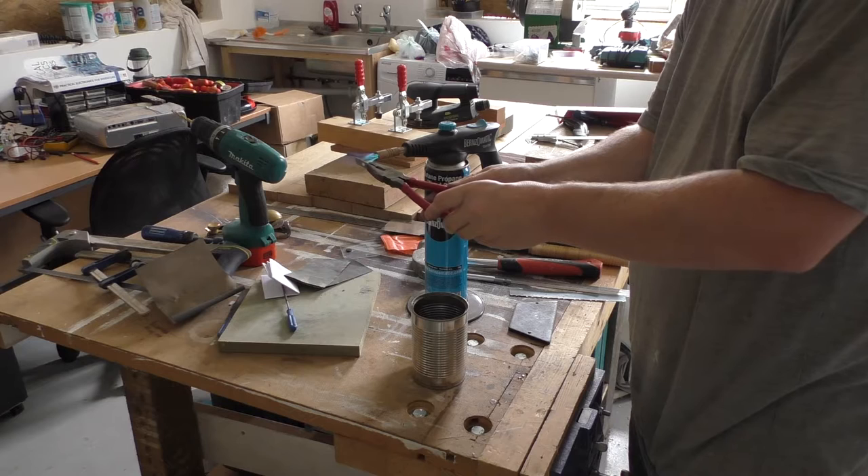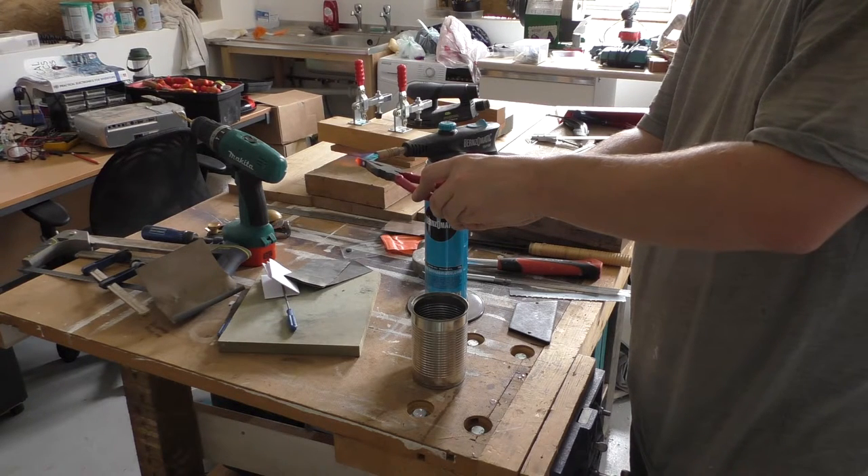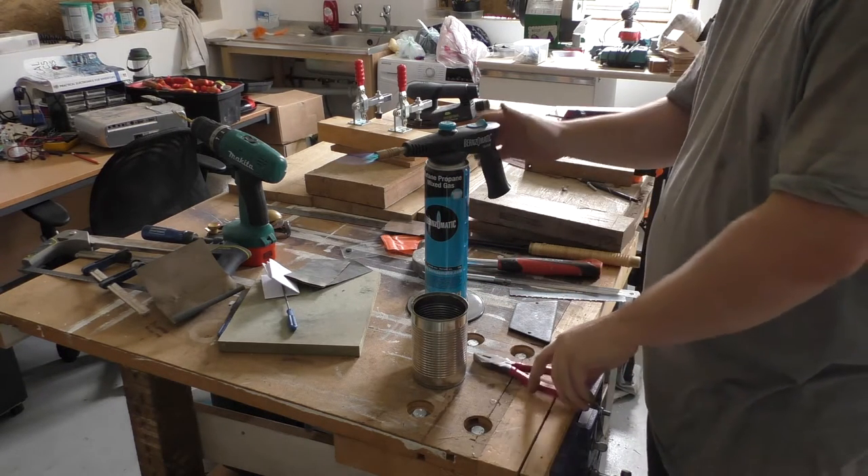As I wanted the edge to remain sharp I decided to harden it by heating and then quenching the cutter. Since I used an existing tooth this step probably wasn't necessary, but it certainly couldn't hurt. A file test afterwards showed the tooth to be fully hardened. It occurred to me after hardening that this steel may well harden in air — it certainly hardened in water.